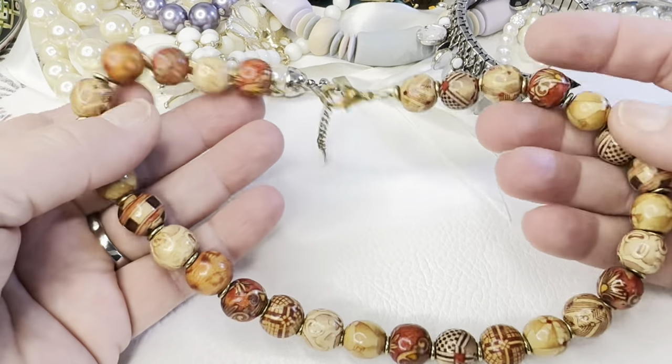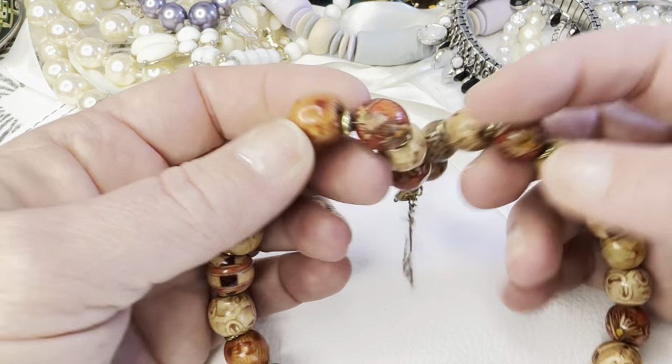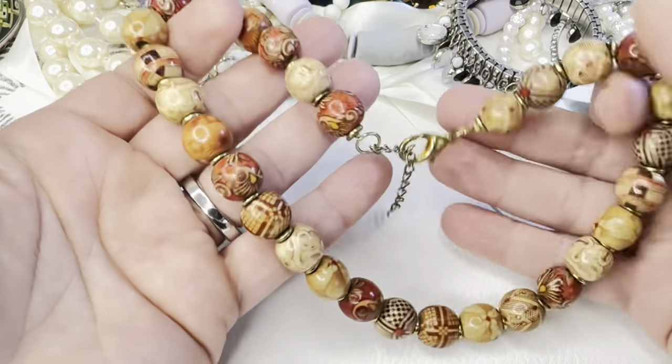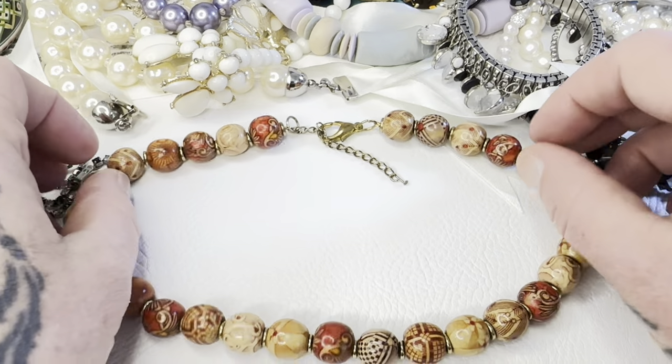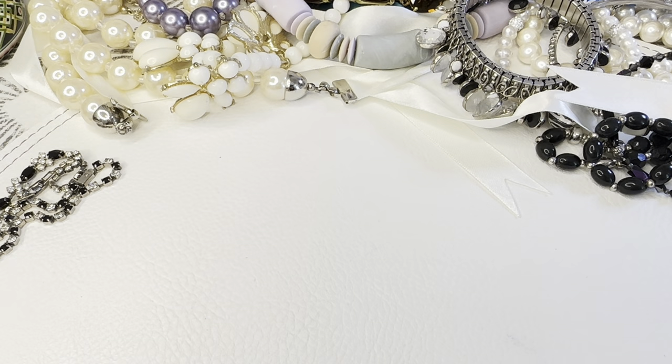I'm not sure if I showed this one before — I believe these beads are some kind of nut. It's a necklace, really pretty and lightweight with great colors. That's bag number 3, two dollars.